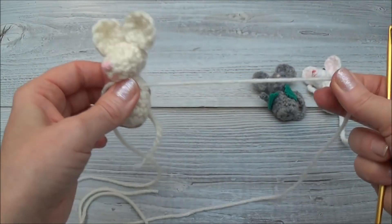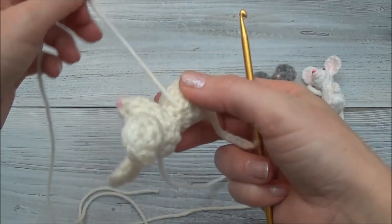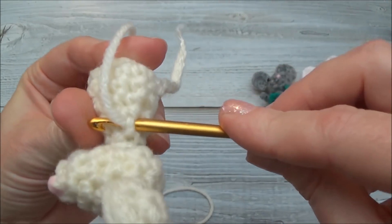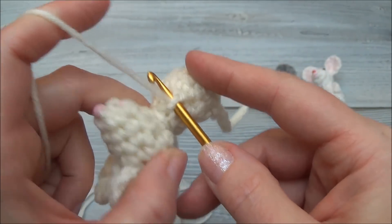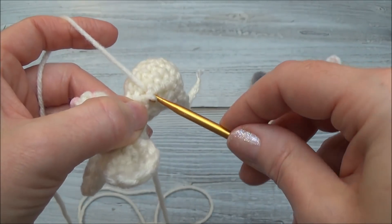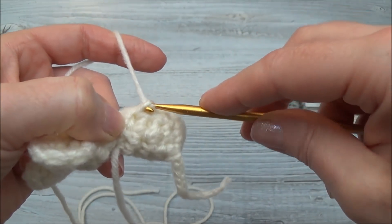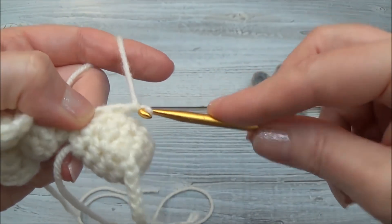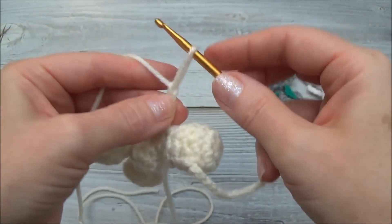Now we can go ahead and make the chains — it doesn't matter which arm you start with. Take your crochet hook and go right underneath that knot, right through the body, underneath where that yarn tail is coming out. Grab the yarn and pull it through. Yarn over and pull through that loop on your hook. I'm going to make a chain of four: one, two, three, and four. And that's it.